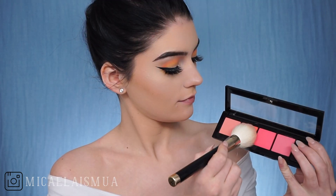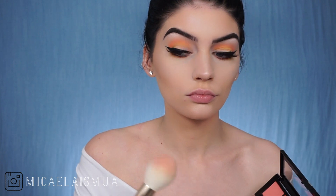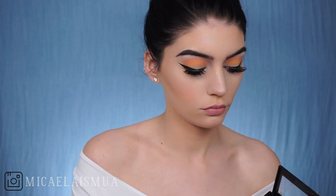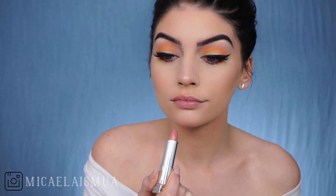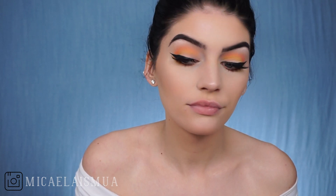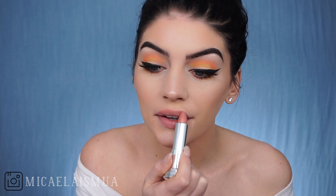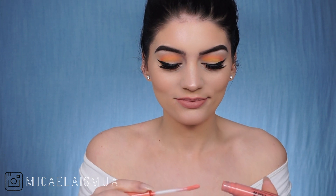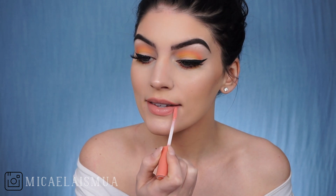This is the L'Oreal Infallible Paints Blush — I think this is new actually — and I went in with the second shade in the palette. It's very corally, orangey, and it really went with the look. And this is the new Maybelline Nudes Collection in the shade Beige Babe. And on top of that, I decided to go in with the Too Faced Peach Oil Lip Gloss in the shade Peachticle. Obsessed with this, like so much. I love it.